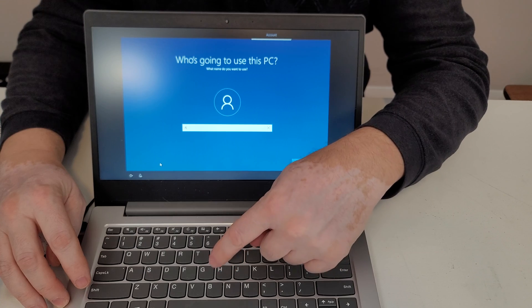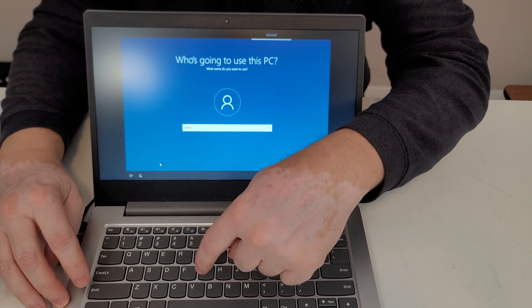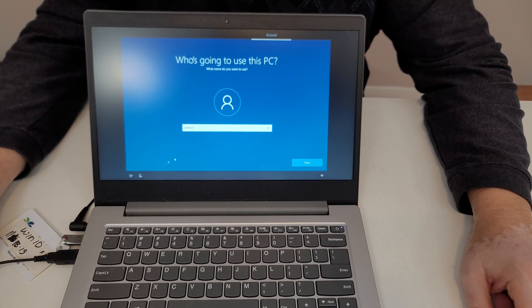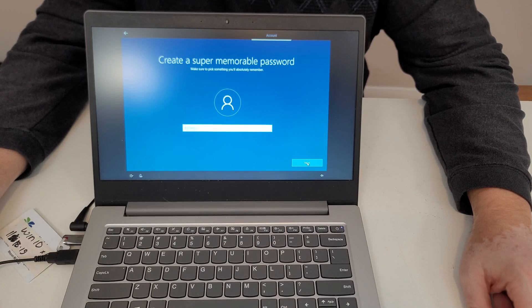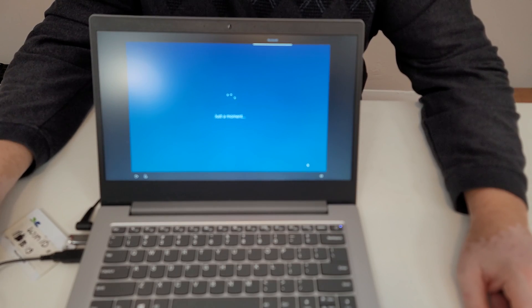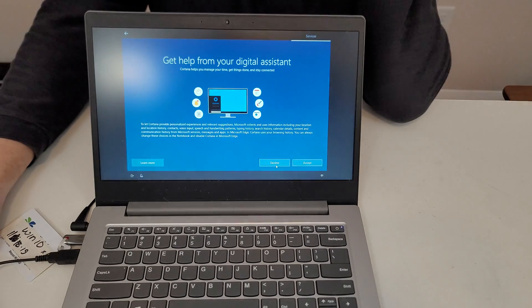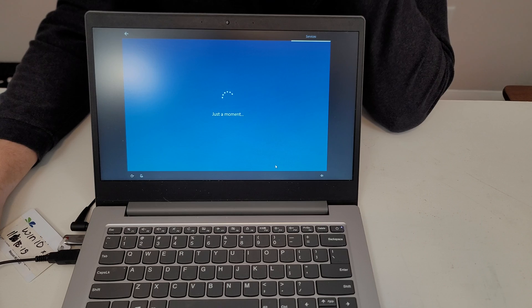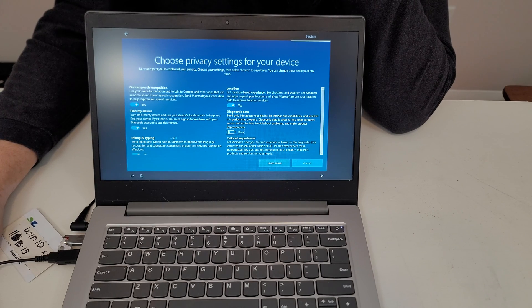We just put in a username, click next. No need for a password yet. Uncheck, uncheck, uncheck the privacy settings we don't need.